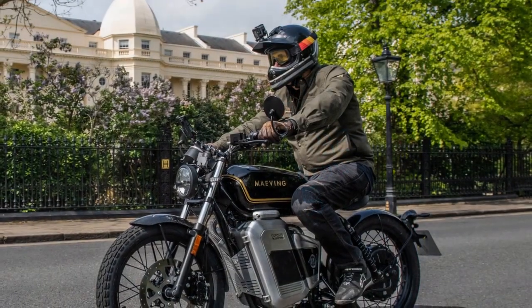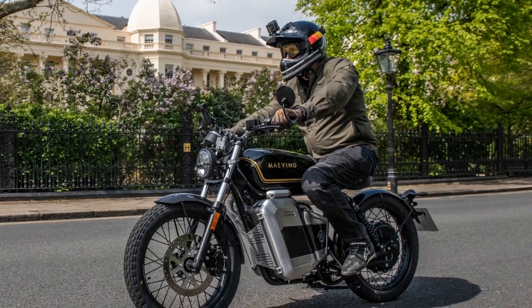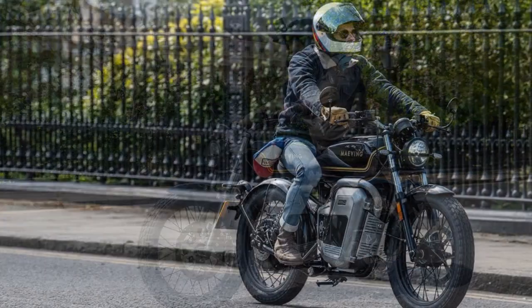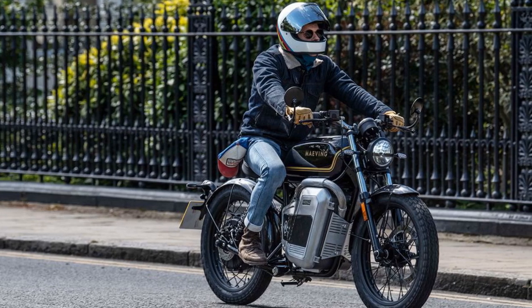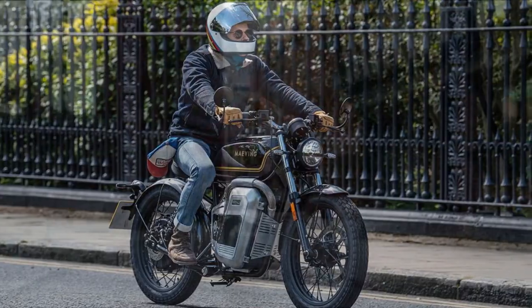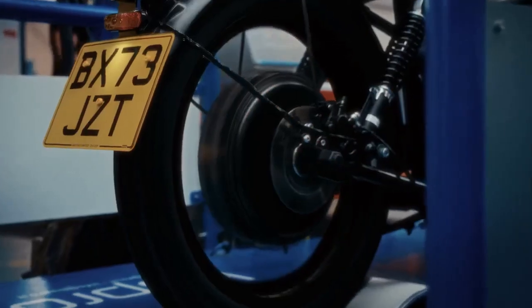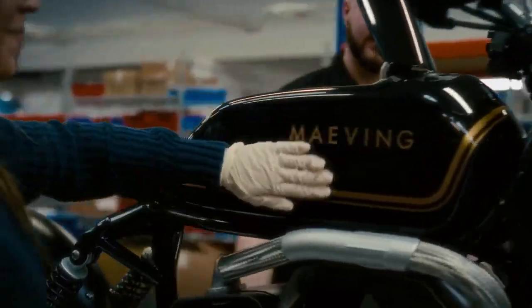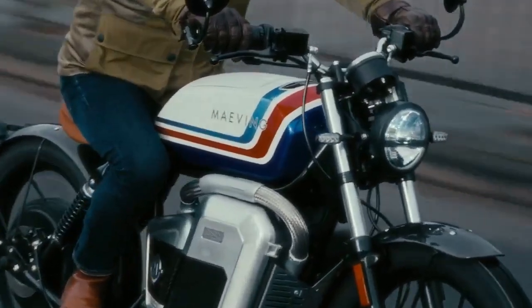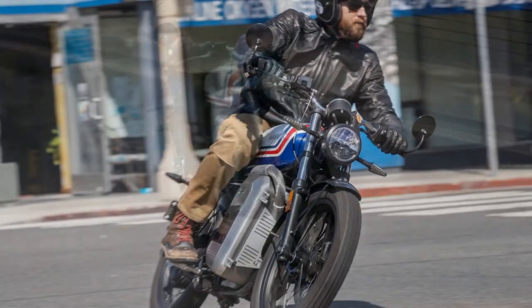If successful, the company plans to target other densely populated areas in the US. Fortunately — or unfortunately — our headquarters are just a few miles from Los Angeles, one of the top 10 US cities notorious for traffic congestion. This provided an ideal setting to test the RM1S in the environment it was designed for. So, does this EV offer a viable solution for urban commuting, and how much fun can it pack into a streamlined design?